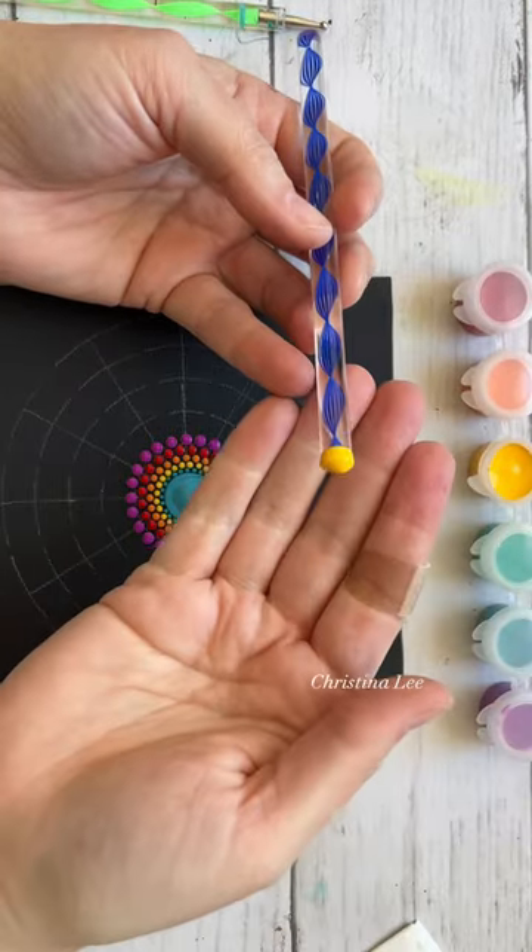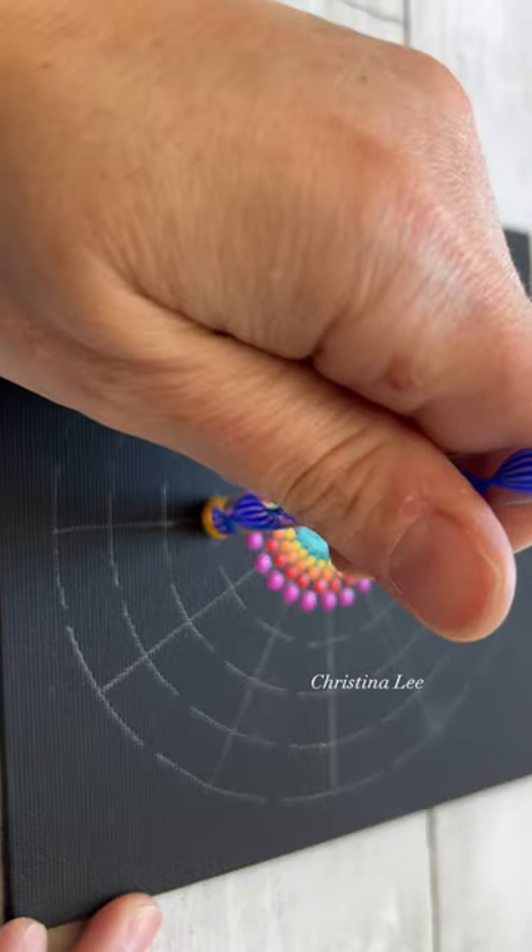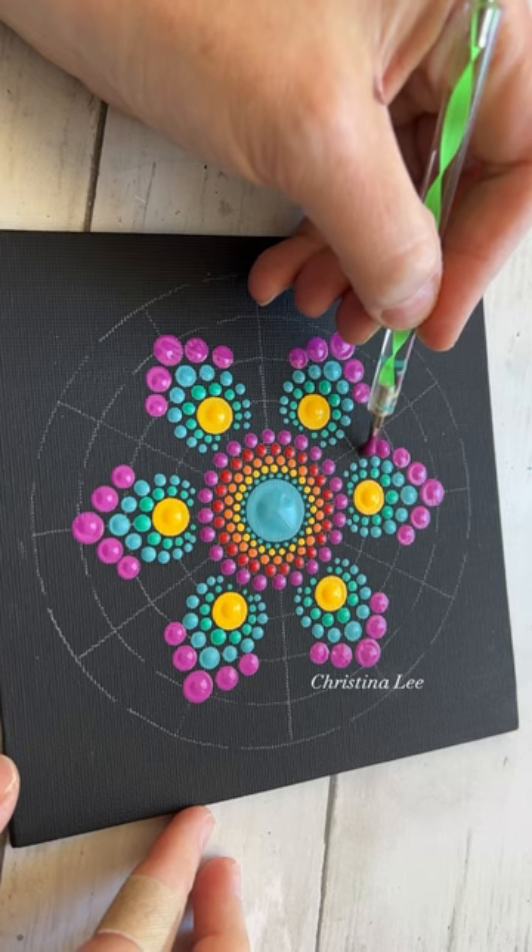It is such a fun and easy way to kind of kick back and relax and be creative. I've been getting such amazing feedback that people are absolutely loving doing this.